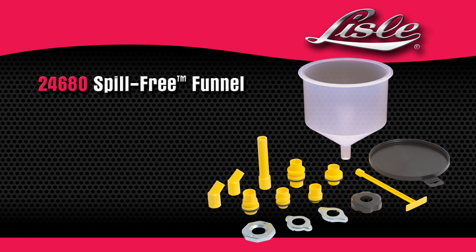The Lyle 24680 spill-free funnel. The Lyle 24670.